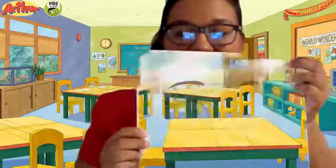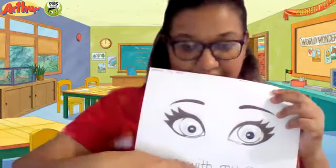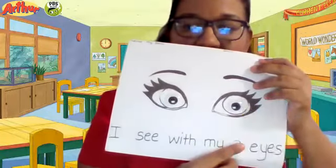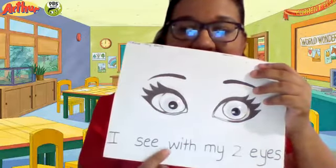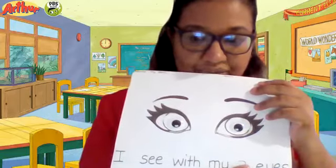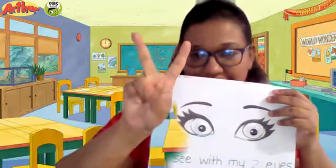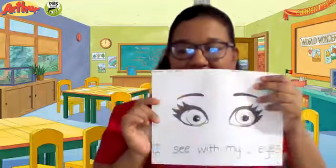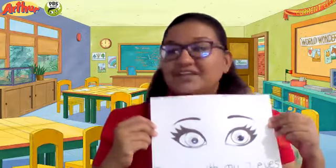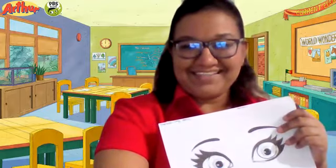One more time, let's read the bottom. Point along: I see with my two eyes. Good! Show me the number two again — one, two. Two fingers! So this is your activity. Good job! Mommy will give you a sticker now. Great job. Bye-bye, see you next time!